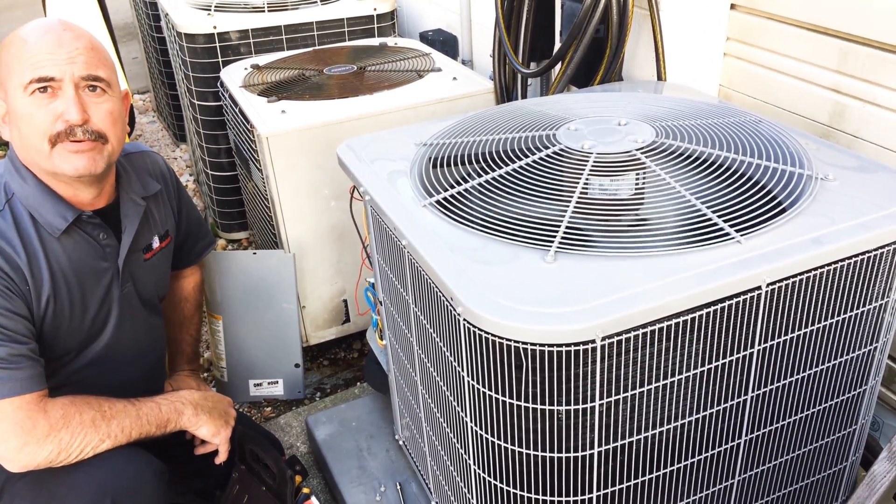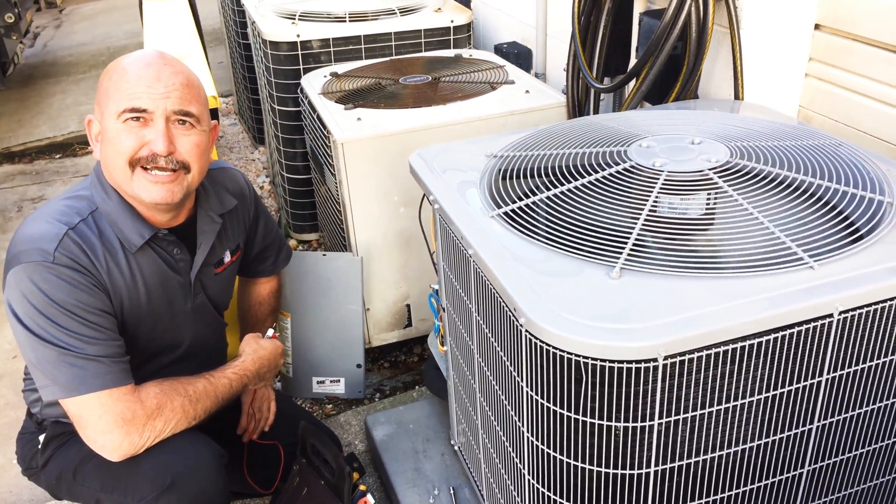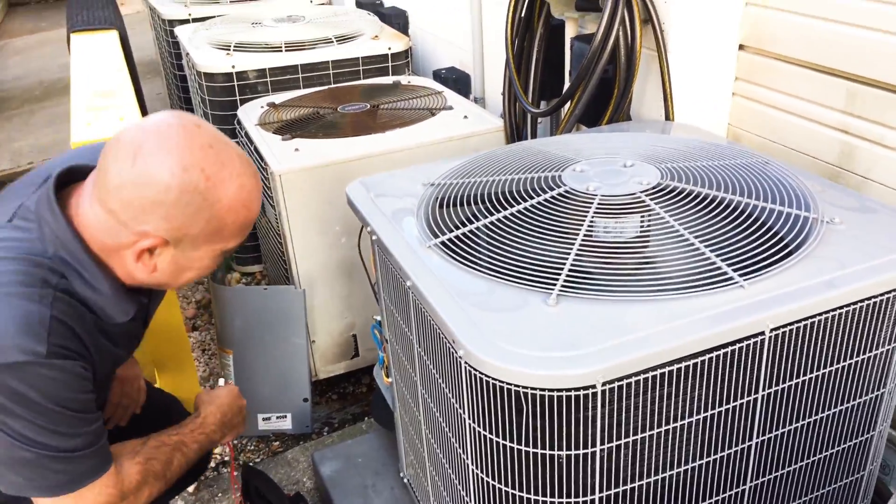And now the unit is going back to proper operation. And that is the defrost cycle. Thanks, Ivan. You're welcome.